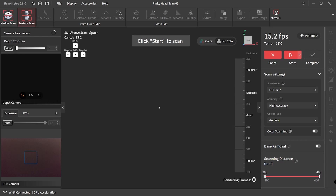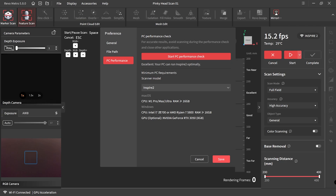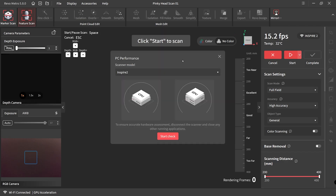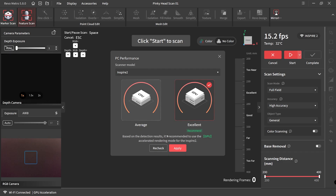If you plan to directly scan into your PC you'll need to use the Revo Metro software. You will need a decent machine — the Inspire 2 needs a minimum recommendation of an i7 or Ryzen 7 5800, 16 gigs of RAM, and a video card at minimum an RTX 3050 with 8 gigs of VRAM. You can make the software check what is the best way for your machine to scan: either the CPU or the GPU. My CPU turned out to be pretty average but my video card is excellent. Once you've done that, just hit apply and you're ready to scan.